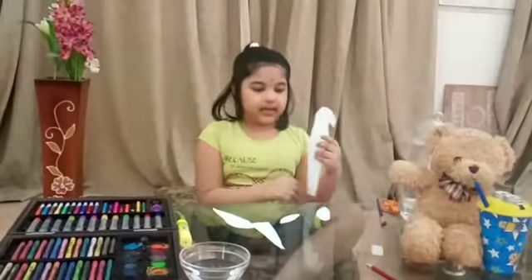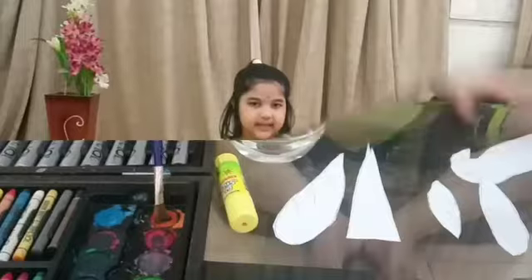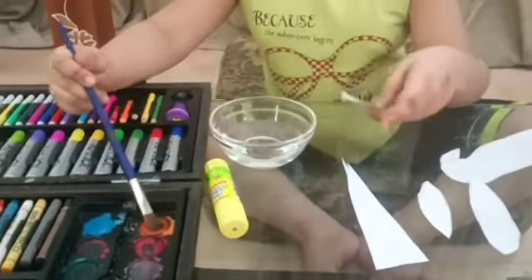Now we are going to cut the parrot's body. We have made it from the wings.